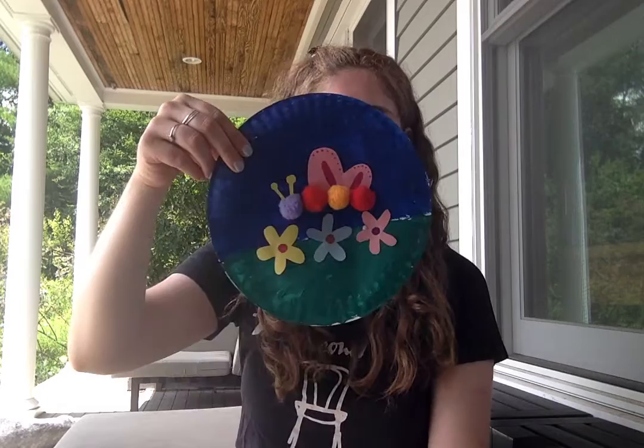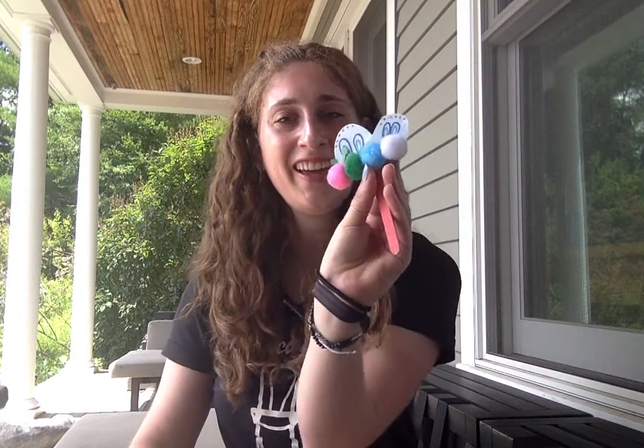Hi everyone! This week for our Zoom Art Lab at 9:30 on Wednesday, July 29th, we are going to make paper plate butterflies. They're really cute. They look like this, and also flying guys like this.